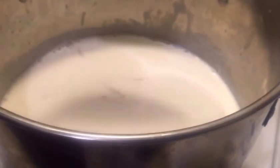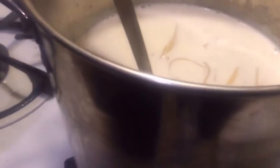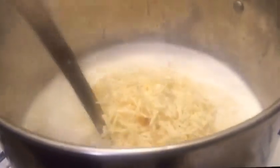The cream is just starting to boil a little bit, so now I'm gonna take two cups of cheese and just dump it in, then start stirring and mix it up really well. You notice it's starting to melt — you want to keep stirring until the cheese is fully melted.